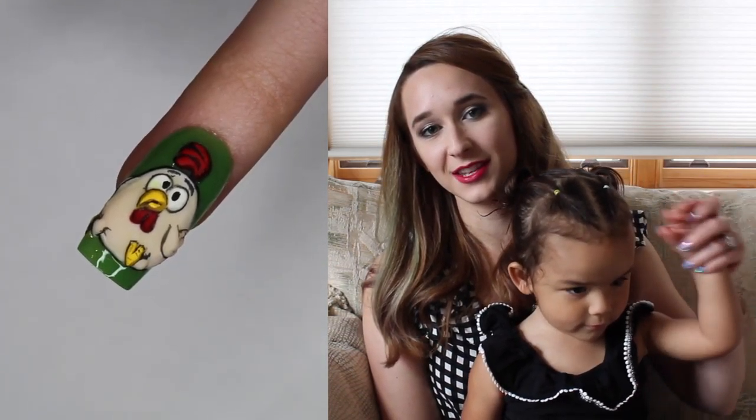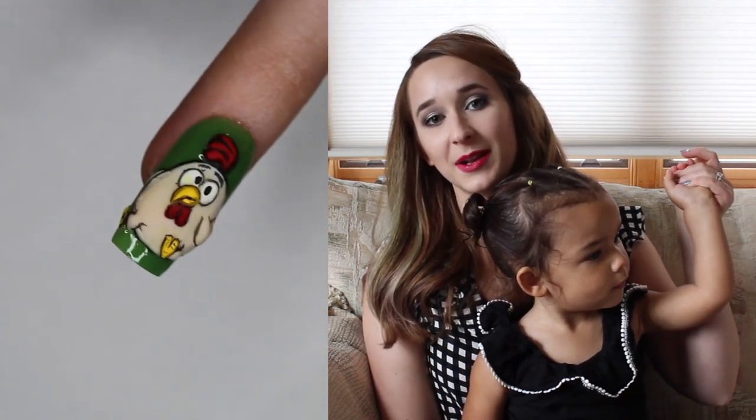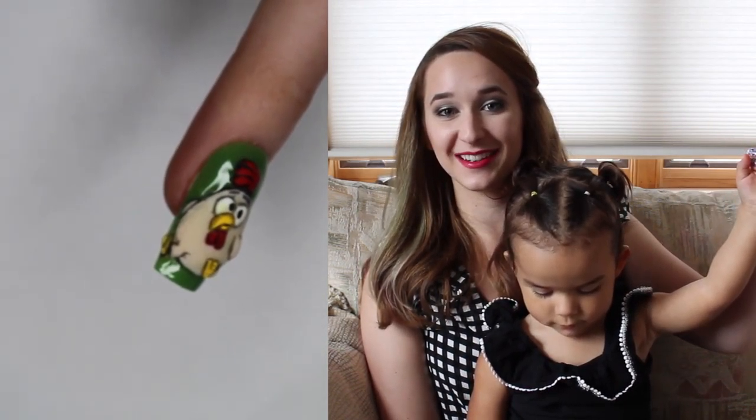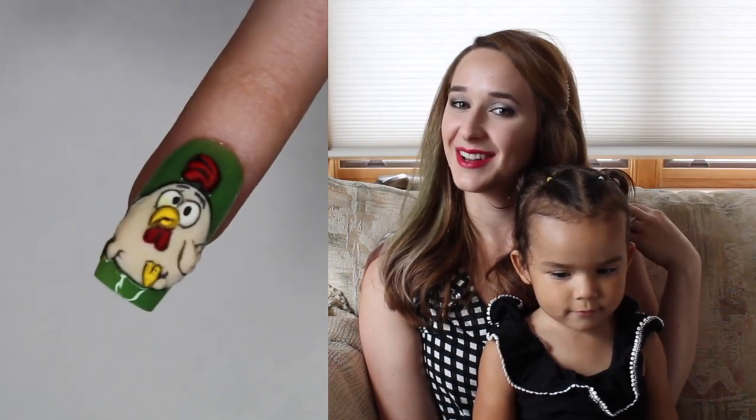If you want to see a little bit of this goon and what she does on the daily basis — except for today, because it's been a meltdown day for us — but normally she's a pretty happy little girl. There are videos at the end of each of these, so check for those. Bye!